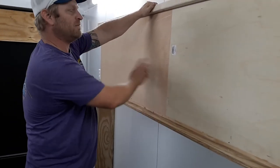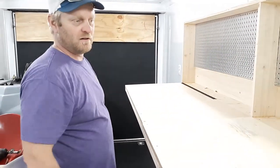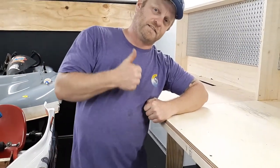I've got to brace this up because I didn't buy one solid sheet — which I wish I would have. But right now that's it. Once I get the braces in it'll be strong enough to lean on. Catch you later.